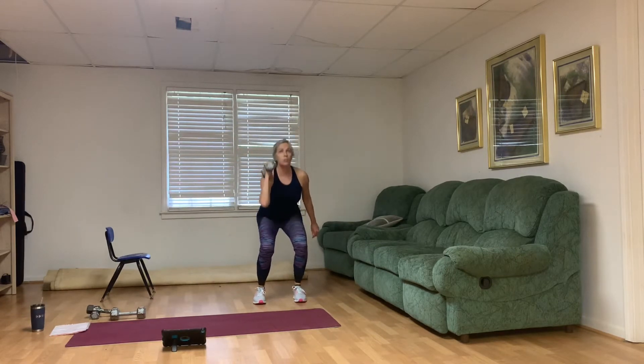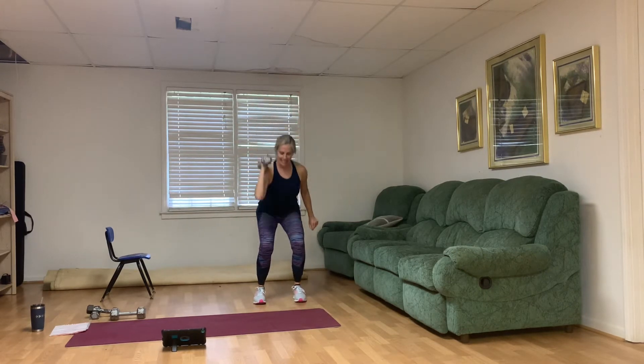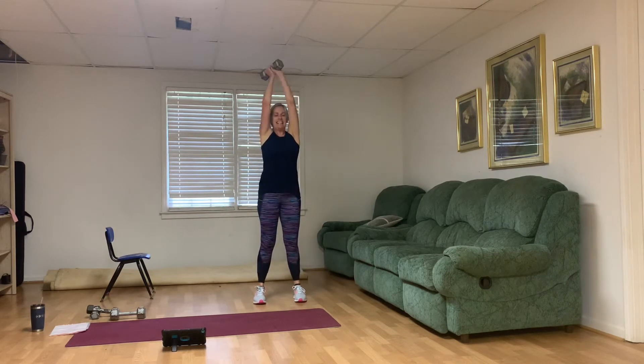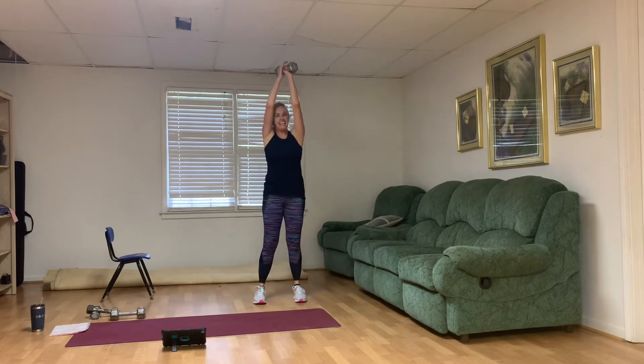One medium weight. Narrow squat — abs engaged. Let's switch the weight above the head. Sit back into your heels. One through ten — good job.